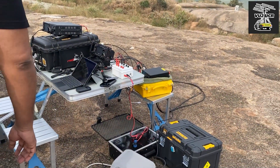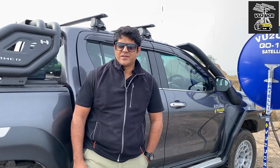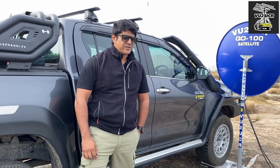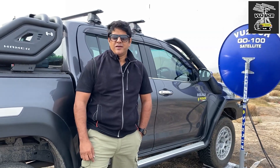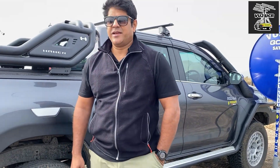More soon from this channel. This is VU2UCR — handle is Hari, Hotel Alfa Romeo India — signing off. Have a lovely day. 73, bye bye.